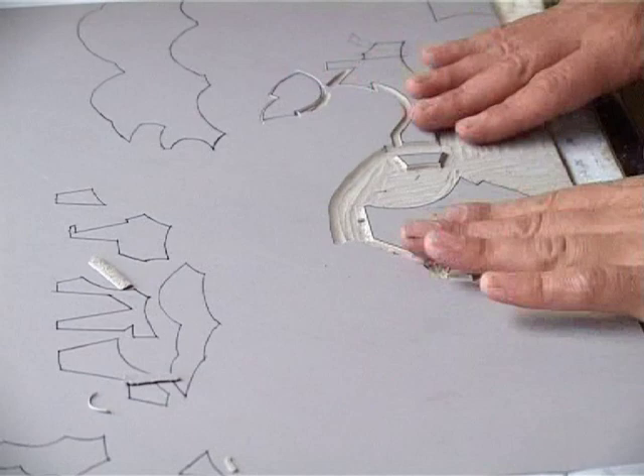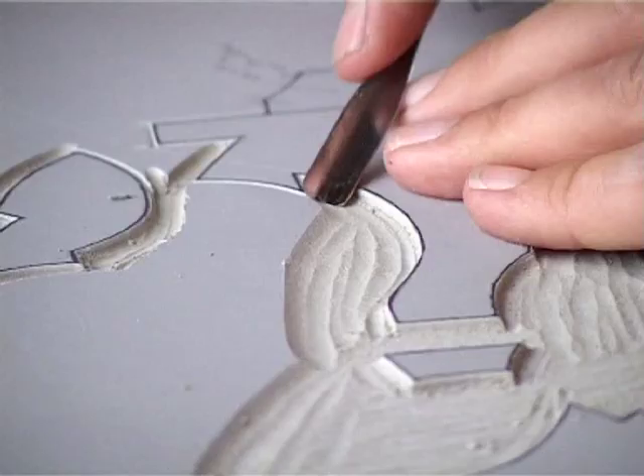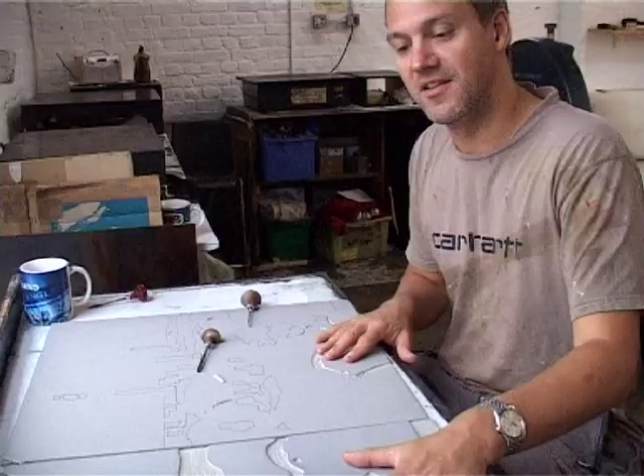This is the carving out stage. Anything that's cut away is obviously not going to have any ink left on it. This is the basic process of relief printmaking, which lino cutting is part of. The artwork's being made out of two plates.